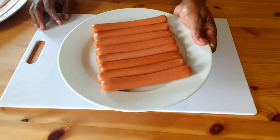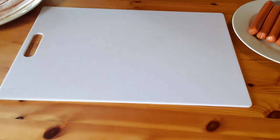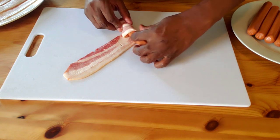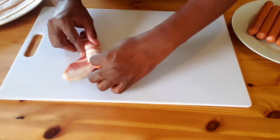For this recipe, you are going to need hot bun size hot dogs and bacon. First, we're going to lay the bacon flat on a cutting board. Then take one hot dog and tightly wrap it with the bacon. Then place it on a greased baking dish.